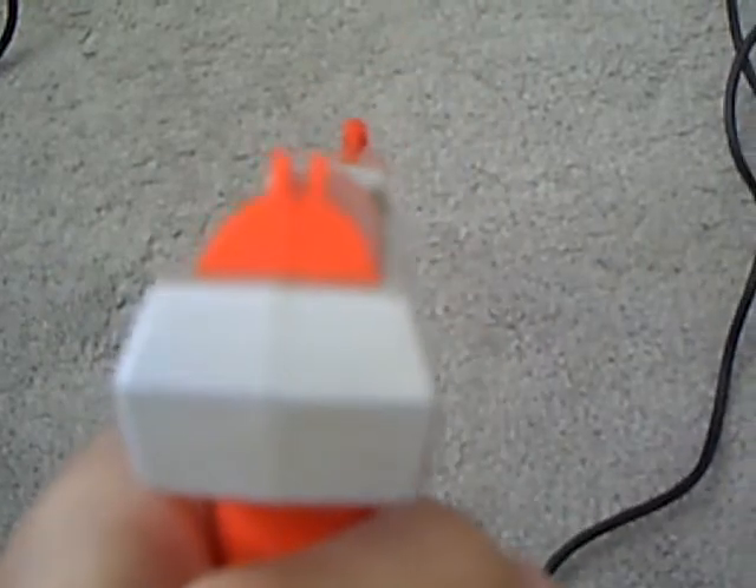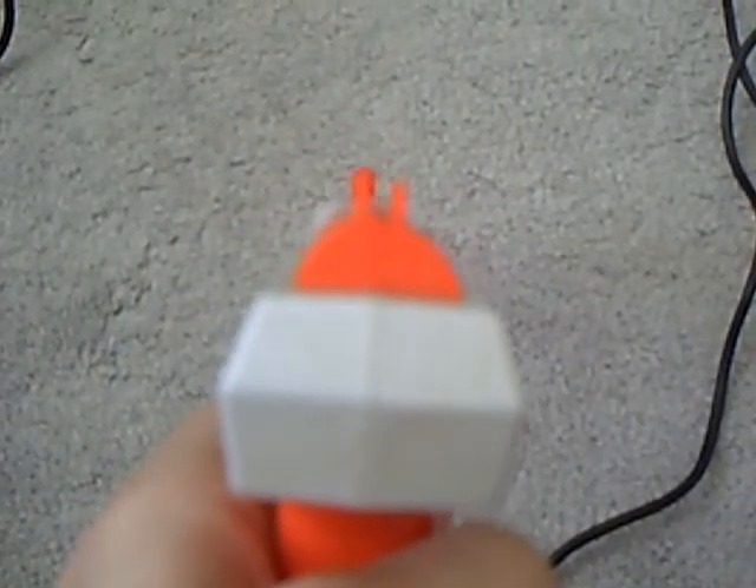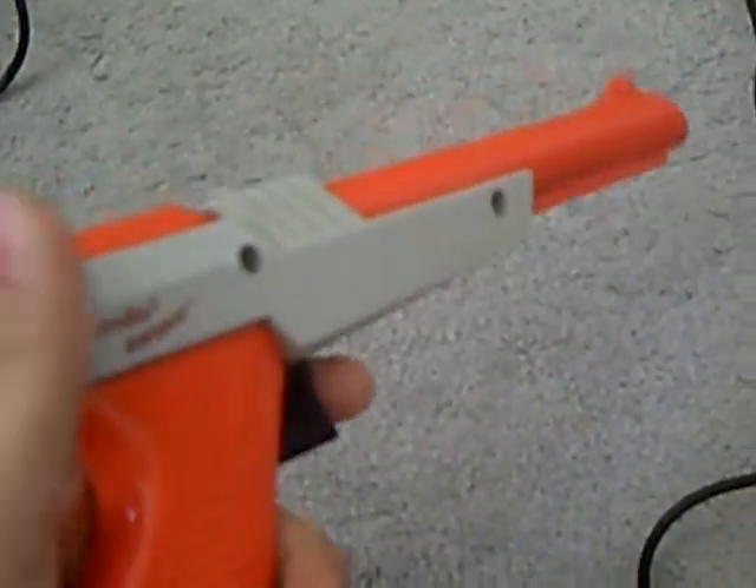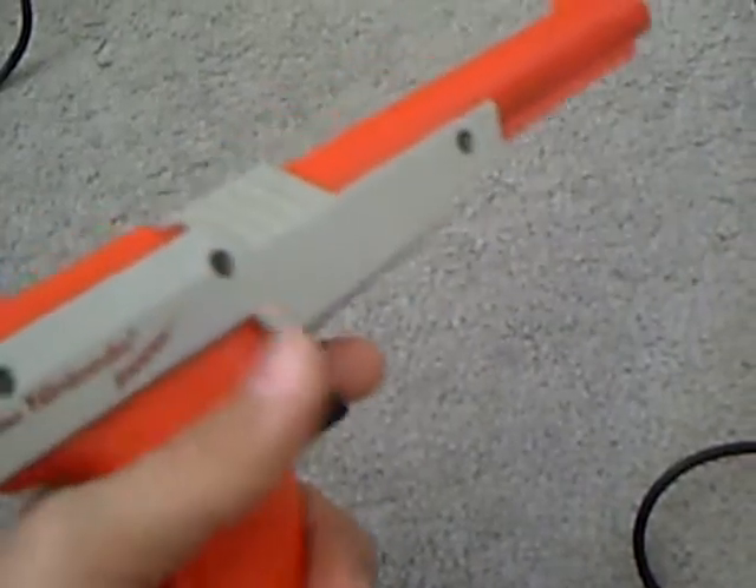You have to actually look down the sights for this zapper. Every system had their own version, but I like the NES version the most. And I only have one game compatible with it,